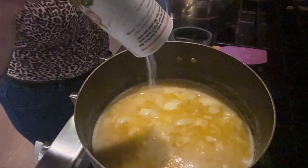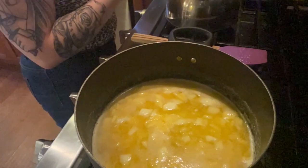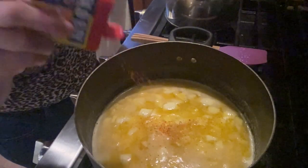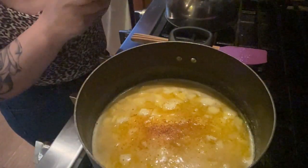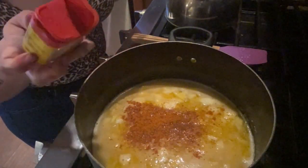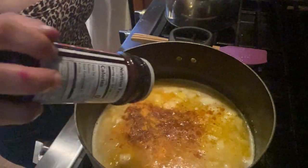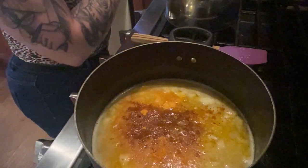Y'all know how I cook — I eyeball everything. This is the Accent seasoning. Then the Old Bay, my favorite — it gives it that seafood taste. I cook this with my sauce and I also cook my seafood with this as well. You have to be careful because you don't want to add too much salt to your seafood, so I just put a tad bit of salt. I'll leave more exact measurements in the description box.